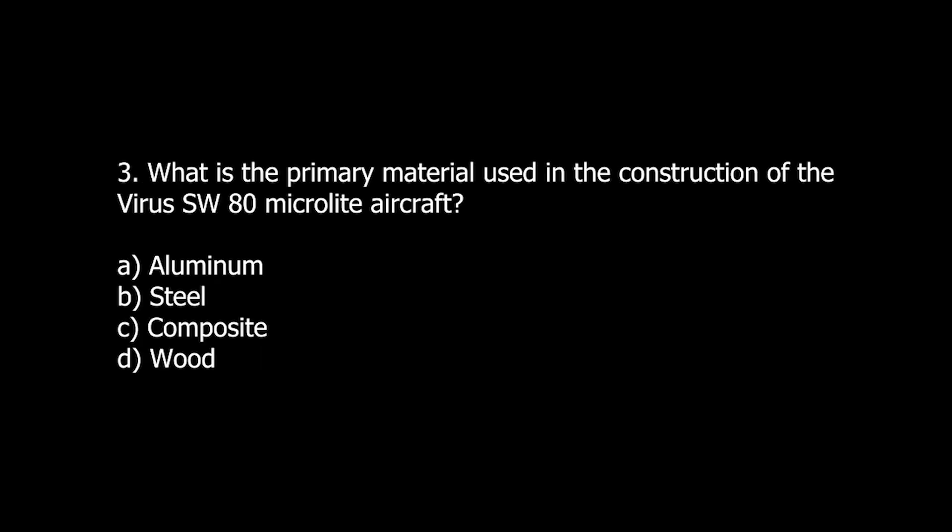Q3. What is the primary material used in the construction of the Virus SW-80 MicroLite aircraft? A. Aluminum. B. Steel. C. Composite. D. Wood.